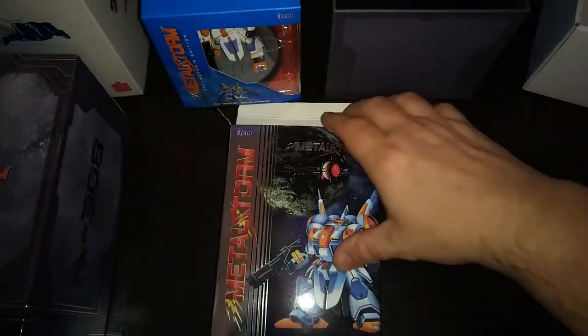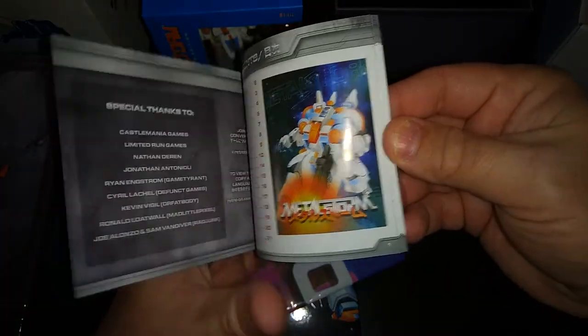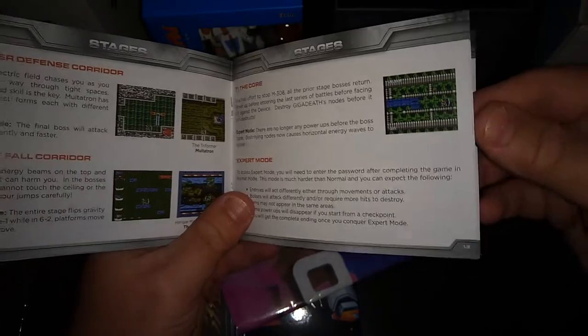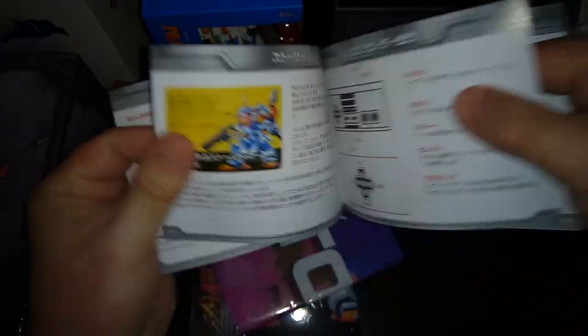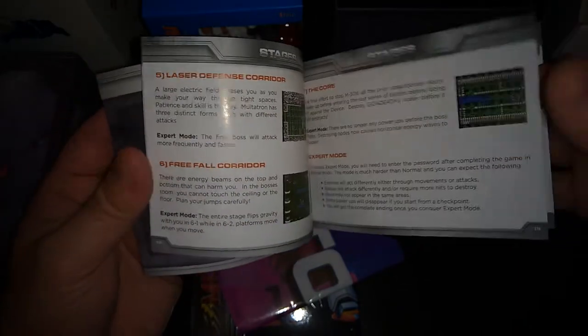Let's see if there's anything else in here — oh, there's all kinds of goodies. It looks like we got an instruction manual. Remember instruction manuals? They just don't make these anymore. We've got some stuff in Japanese here, but yeah, I believe this is the actual Japanese version of the game and not the North American version.